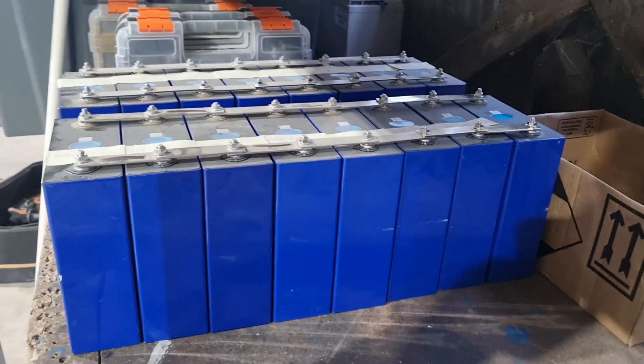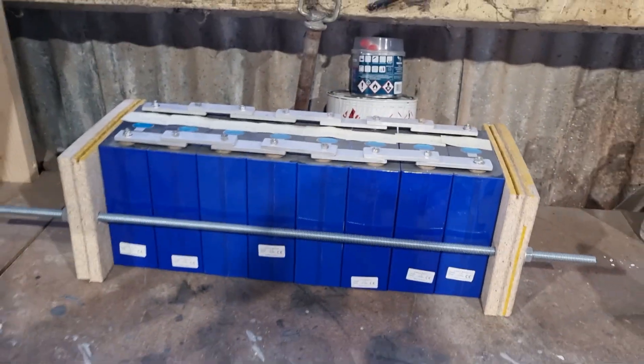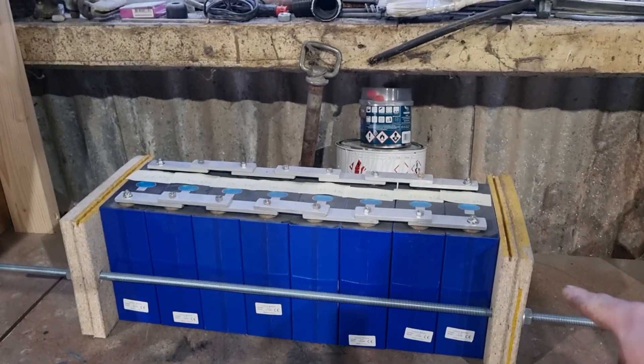Hey everyone, I'm Dan and I'm building this expedition truck. In this video I'm going to make the enclosures for my LFP batteries. The last couple of videos were the balancing and charging of the batteries. So this is what they look like at the moment - just three packs of eight cells and the enclosures I'm going to make are going to be a similar concept to this.